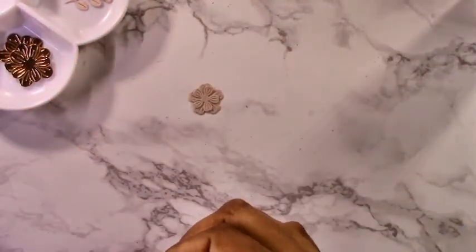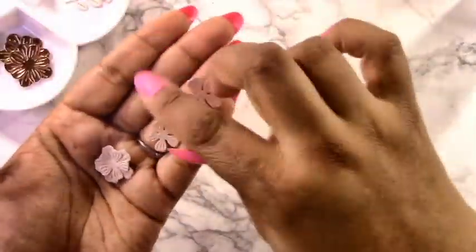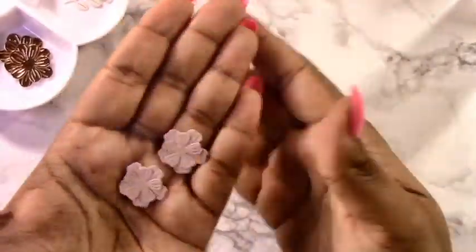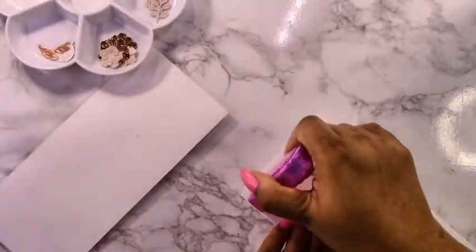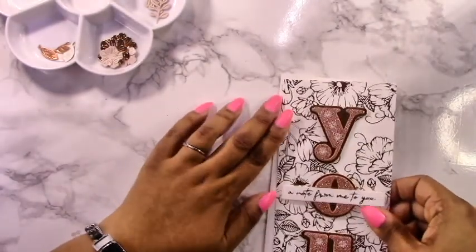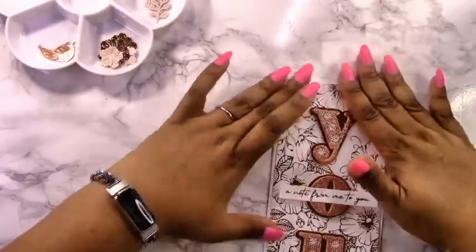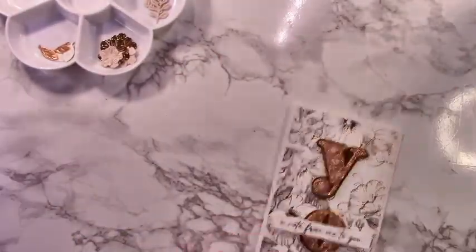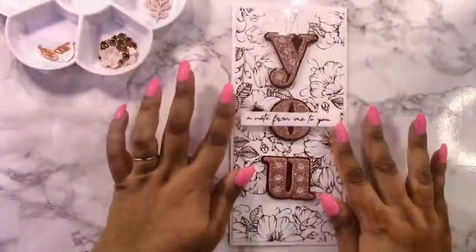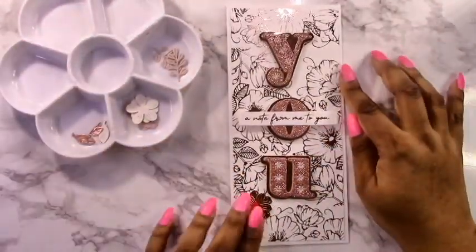Everything I'm using today is linked in my blog, which is linked in the description, including all of these beautiful new products by Spellbinders. If you are inspired, I would greatly appreciate it if you shop through my affiliate links — it gives me a small commission at no extra cost to you. It helps me bring more videos and more inspiration to you.